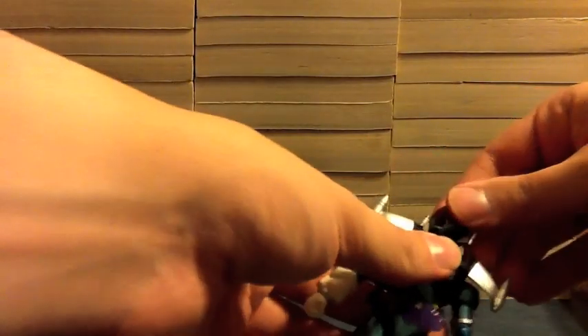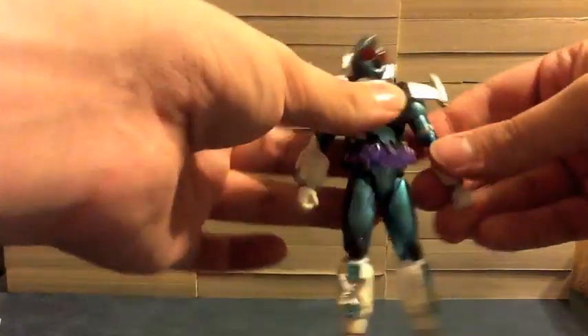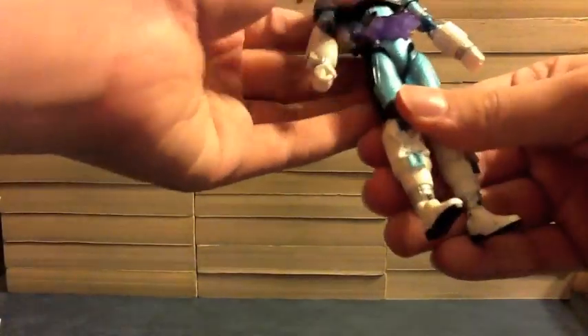Articulation-wise, his head moves just fine. The arms are slightly hindered if you move them a certain way with the wings, but they pretty much get out of your way. The legs — nothing's really stopping him there. This cosmic switch is going to fall out of the belt repeatedly and it's going to make me start swearing, and we don't want that.